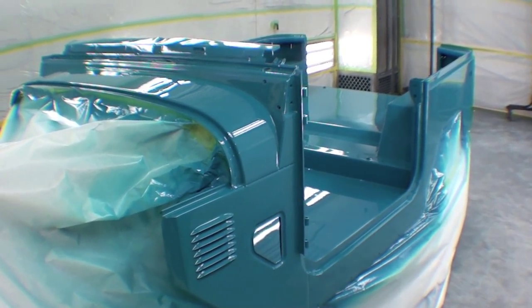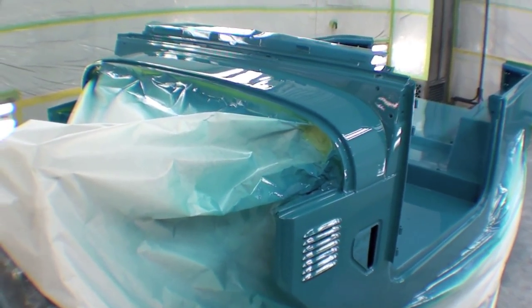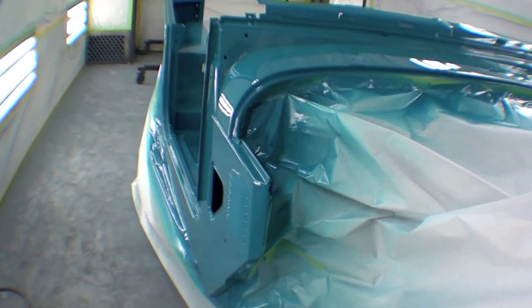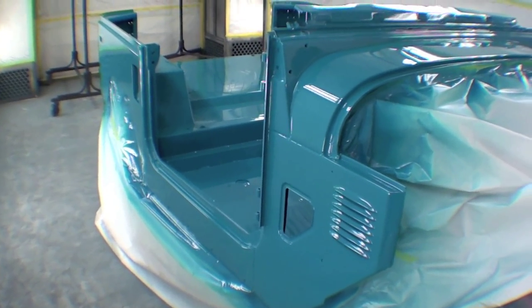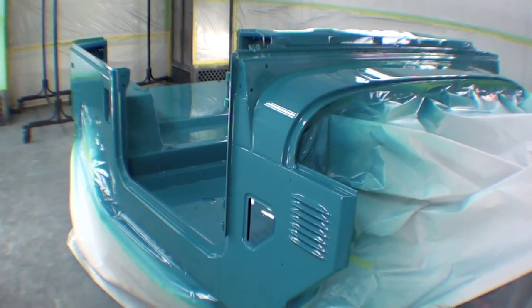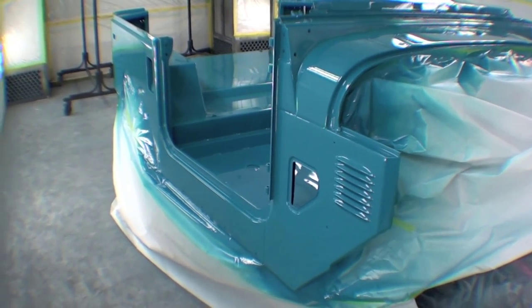We've done many many Land Cruisers over the last year or two that have been this green color that you might have seen on the website, but this is our first blue truck in a couple years and it's nice to see a different color in the booth finally, as we've seen all the parts go together with paint here over the last week or two.